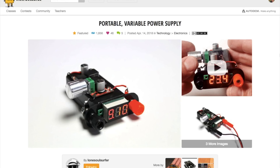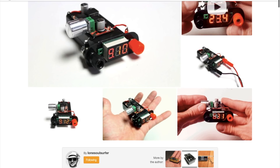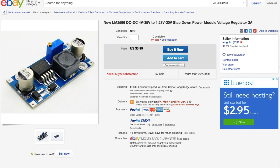More projects! Over on Instructables, Lone Soul Surfer has a guide on making a pocket-sized variable power supply using a 9-volt battery, voltage meter display, a potentiometer, banana plug sockets, and these cheap voltage regulator boards you can get on eBay for a dollar.